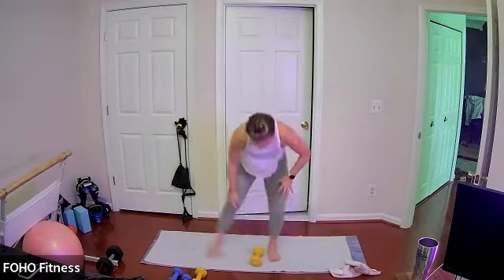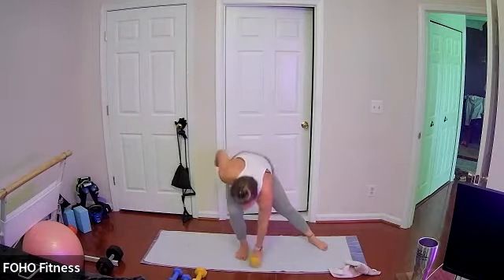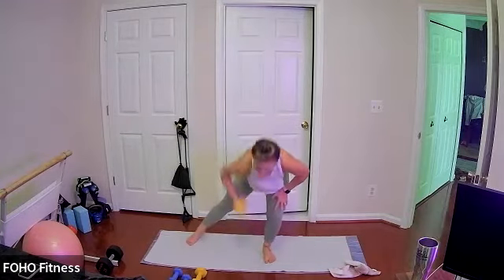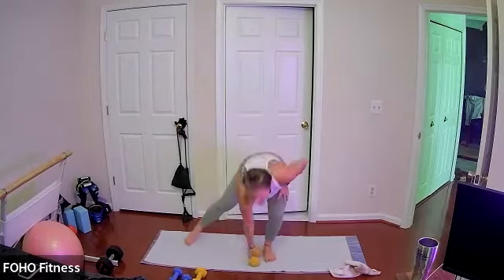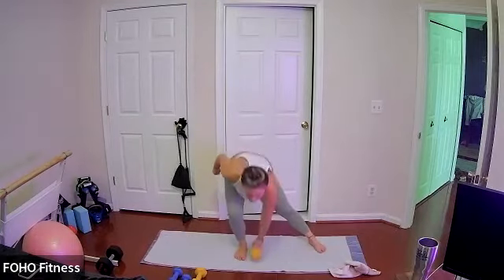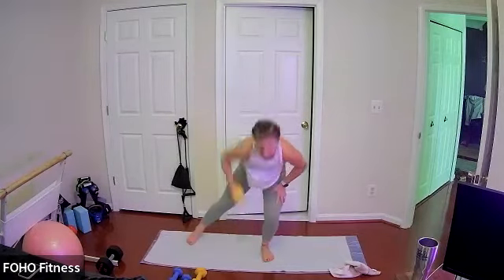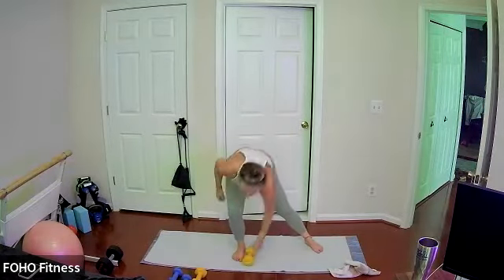Very nice, looking so strong all across the screen. Last 10, keep it going. Two and one.